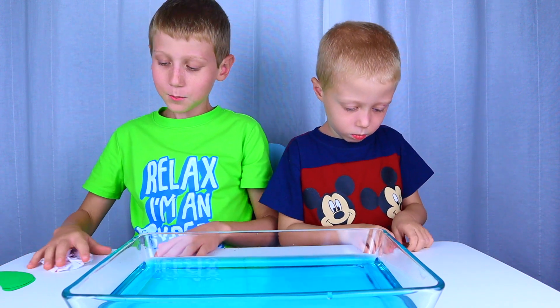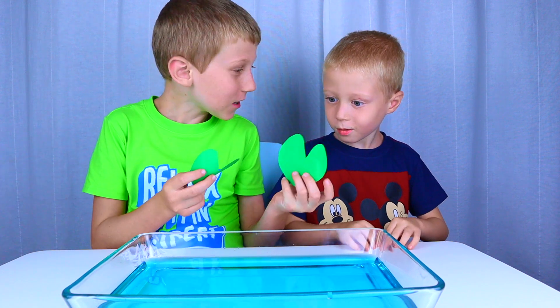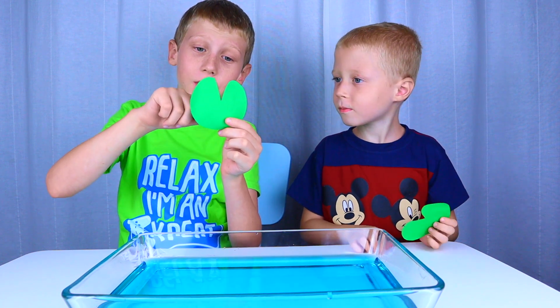I made some more. And look, I made some lolly pads. To make a lolly pad, cut out a circle and then a triangle.